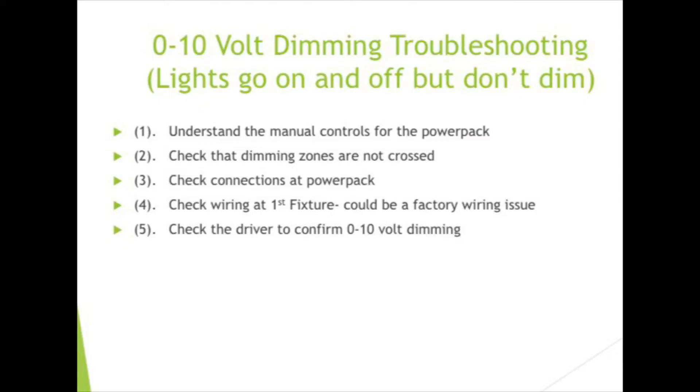If you can't get that first fixture to dim, you want to look closely at the driver and confirm it is indeed a 0-10 volt driver. There are other dimming types such as Lutron ecosystem and DALI that may be causing your issue. If it's a DALI driver, it won't dim with 0-10 volt. So keep that in mind.